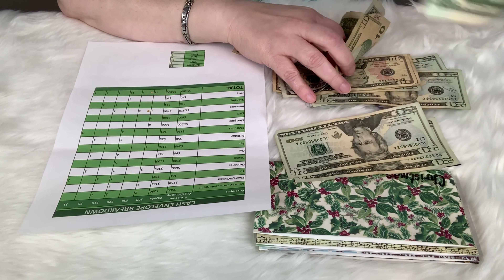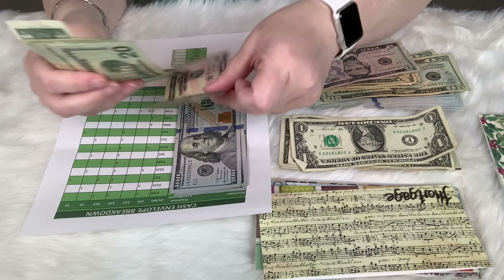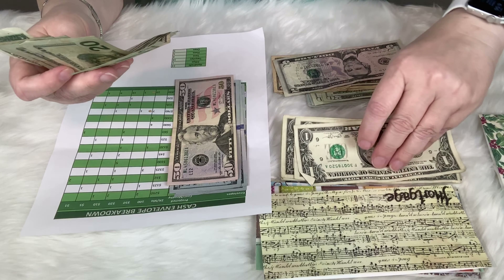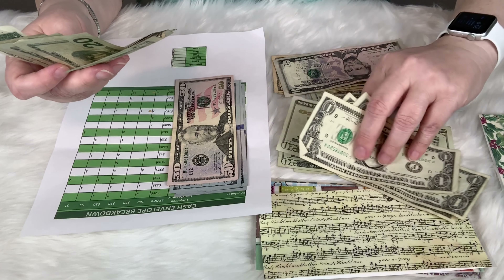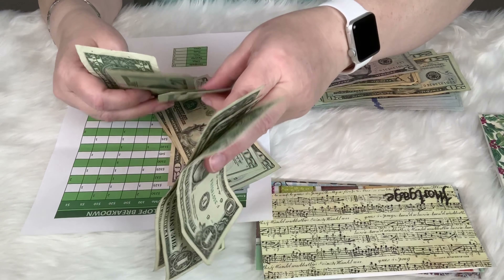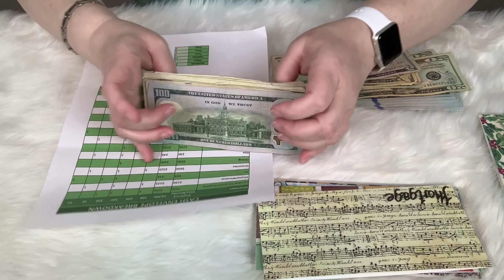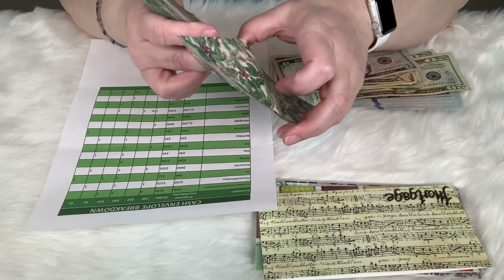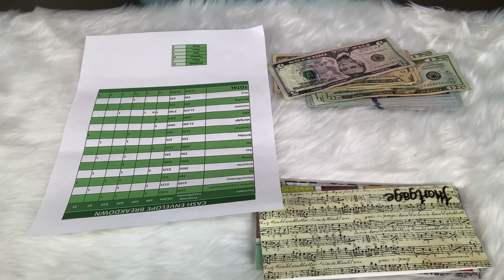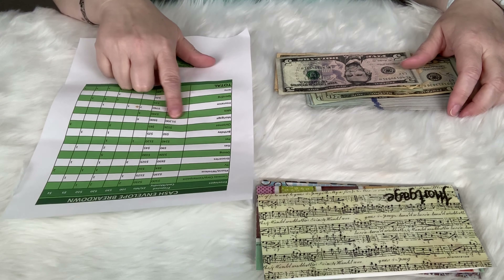Then we have Christmas at $63. I've actually spent a little bit of the Christmas money already — I try to make the Christmas money go a very long way and get the best bang for the buck. It's always hard to keep a secret but I've learned that I just have to.